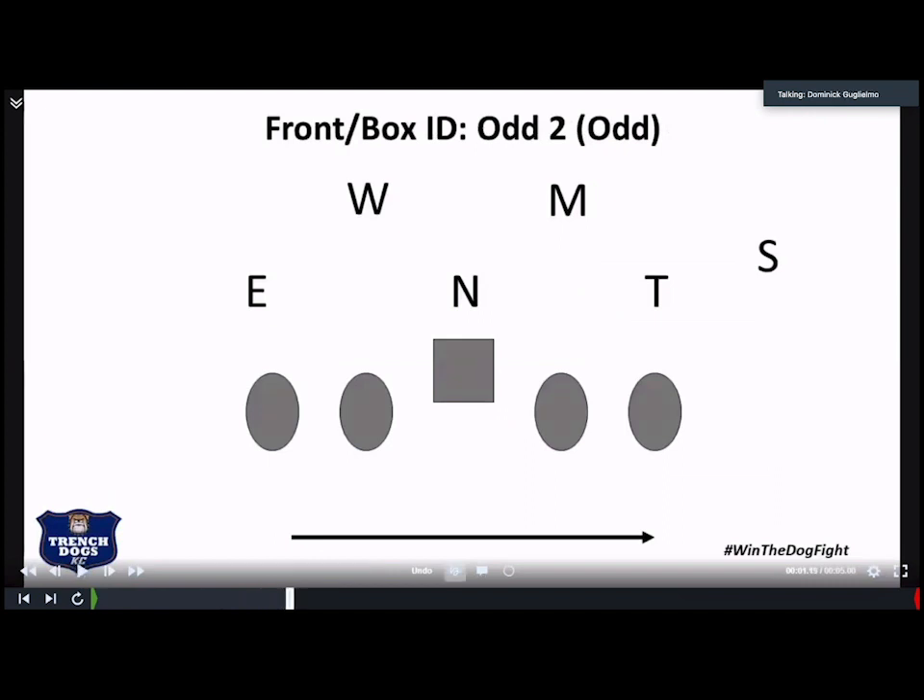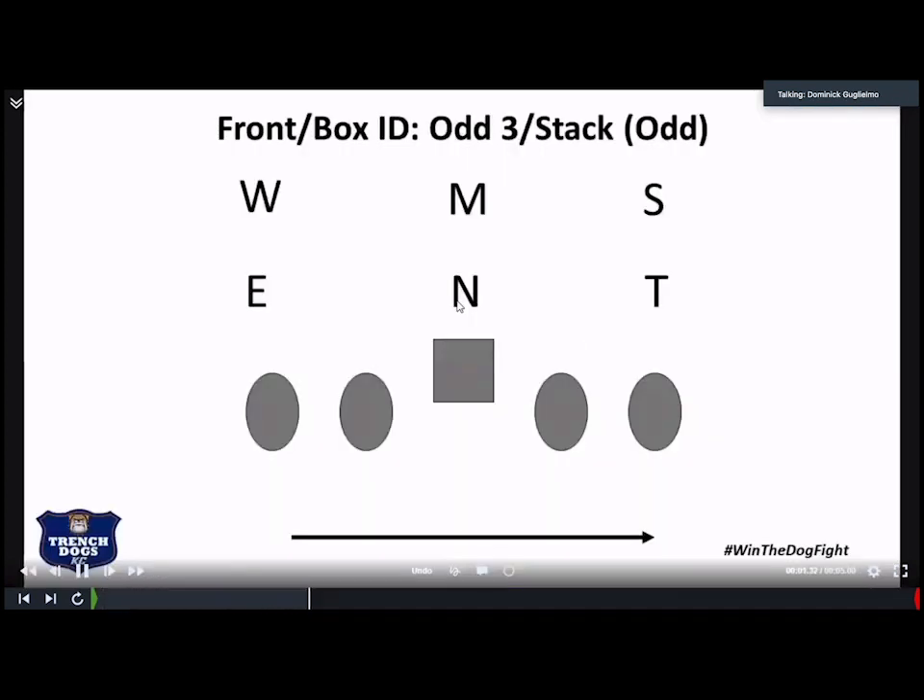Odd two — the box has five in there, so we have to add one, which is the Sam. Now we have our six ID'd, and we know that we're responsible for the nose, the tackle, the Sam, the wall, and the mic to declare our combos. The stack and the four-two box make it really easy because there's already six guys in the box, so we know that we're going to leave our backside C gap defender to be optioned off of — that's either going to be the end or the will, depending on where the end stunts or where the will goes.